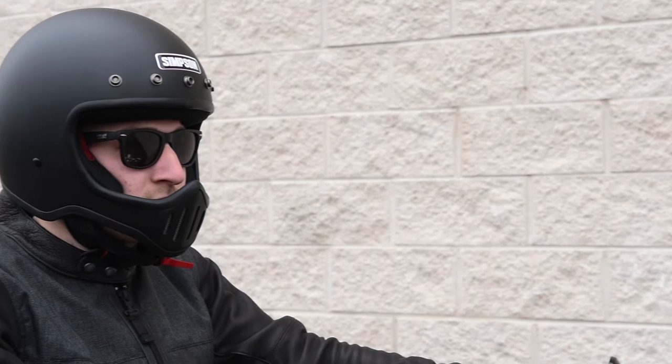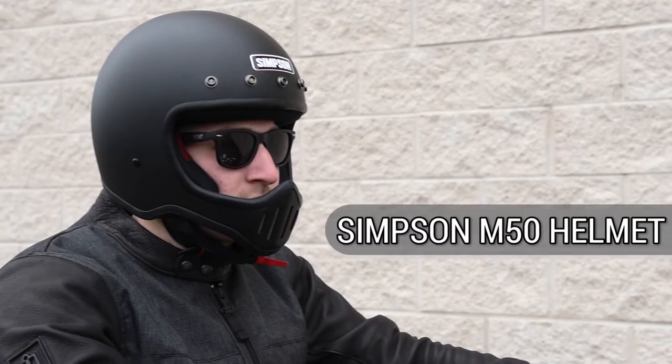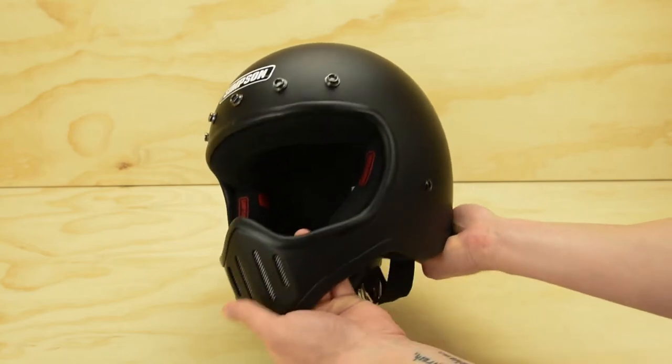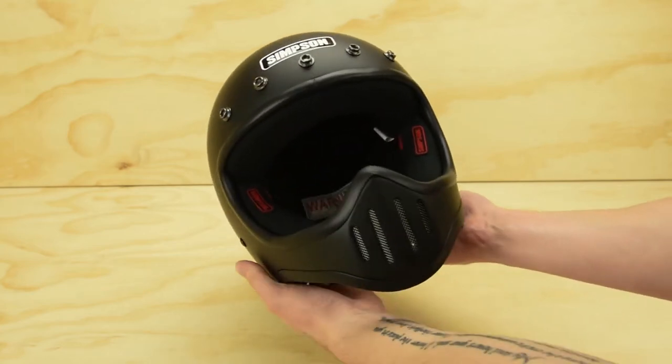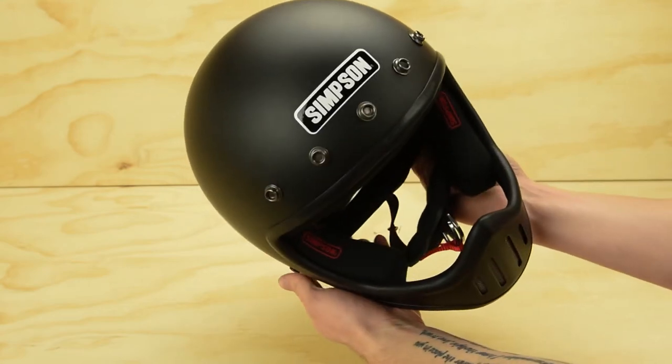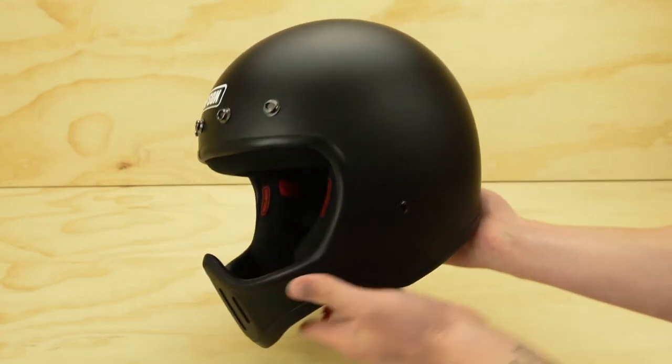The M50 stands out well in the Simpson lineup as a nice alternative to the bandits. The chin bar is the head-turner on the M50, with unique lines and cut-ins that lead to a grouping of four mouth vents up front. The large iPort is designed to give you plenty of space to use a pair of goggles or protective sunglasses.